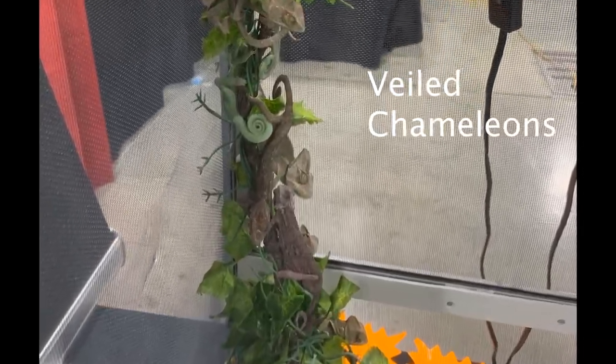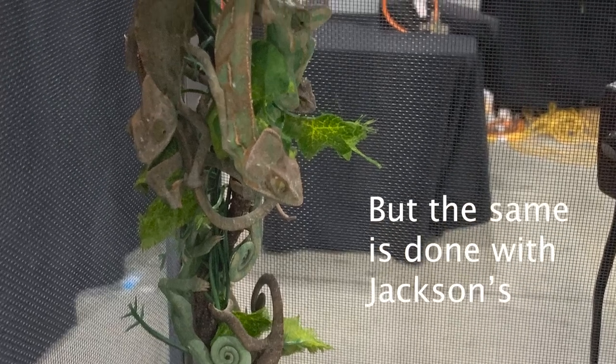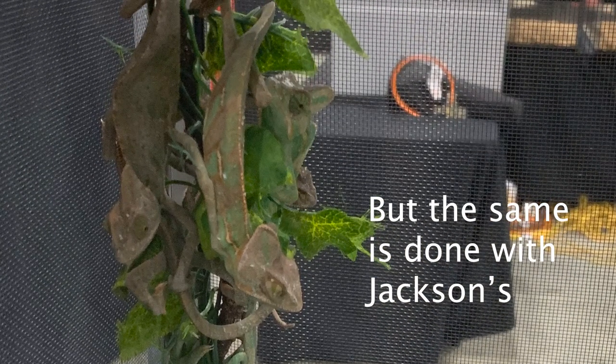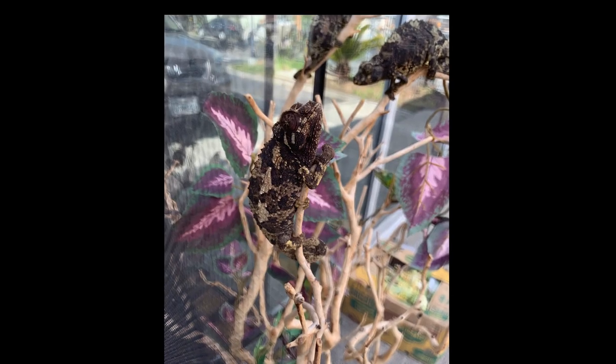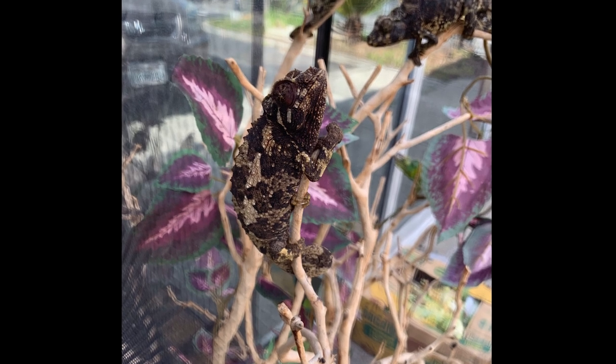Avoid picking a chameleon out of a group cage. Pet stores and expos will often just get a big cage, buy a whole bunch of chameleons wholesale, and put them all in together — like you're picking a fish out of a barrel. This is an incredibly stressful situation for the chameleon. What you've got is a Hunger Games situation where the weaker ones start closing their eyes and becoming passive, while the stronger ones are climbing all over and using up all their energy just trying to stay alive. This is not a healthy situation. If you see this, I would encourage you to just turn around and walk away — don't even get involved.